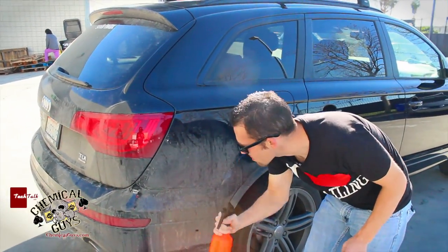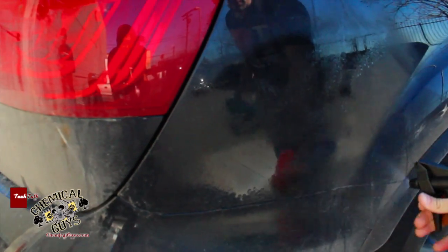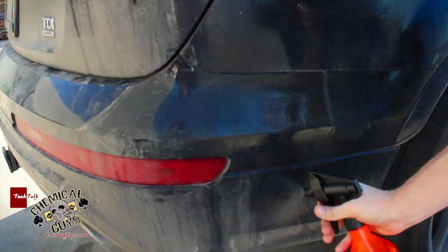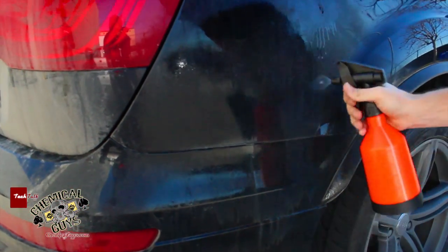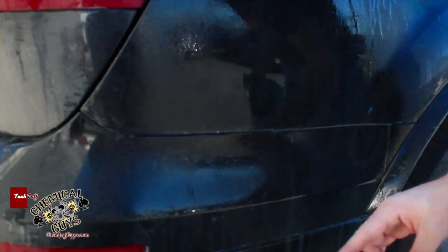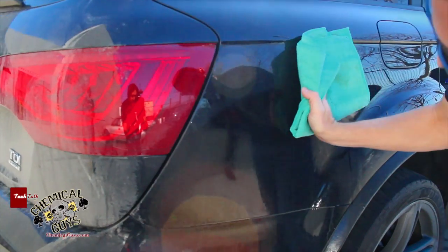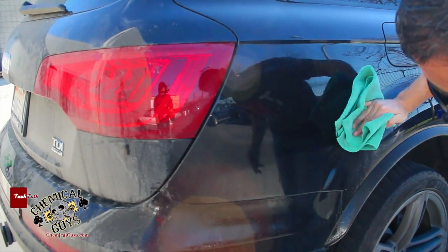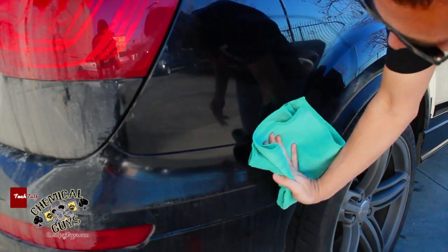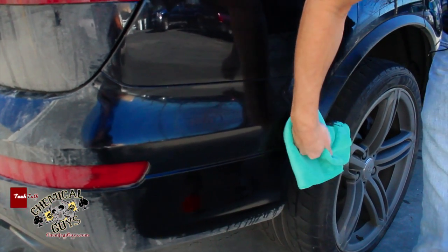I'm going to take my EcoSmart in the dual action Quasar spray bottle and soak the area. Already the EcoSmart is starting to pull off all the salt and road grime off the vehicle to make sure we get a nice clean look. I'm going to take my microfiber towel and start wiping in one direction using a snake pattern, moving my way down the vehicle to the dirtiest part at the bottom.